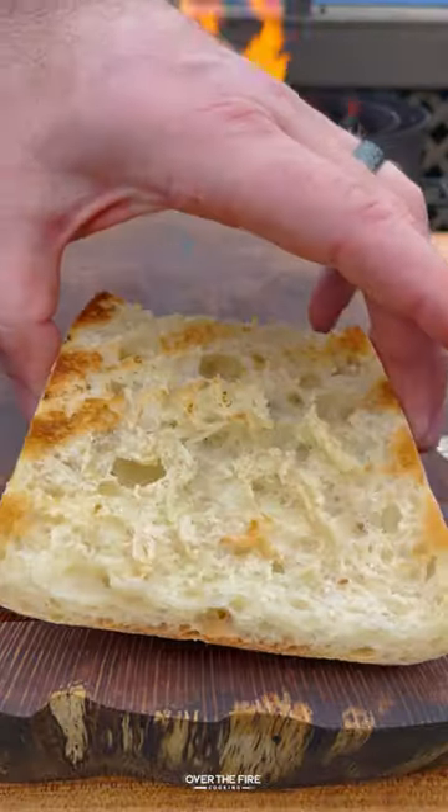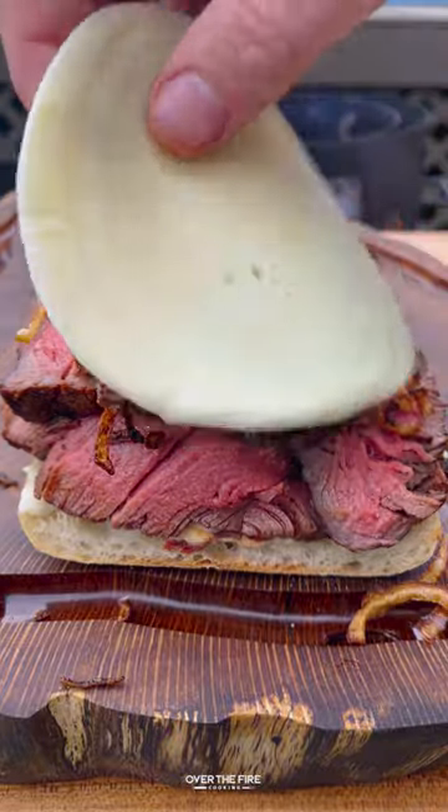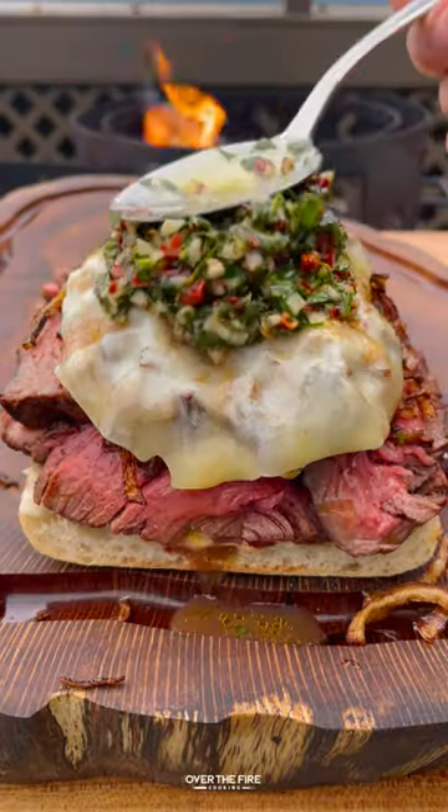I'm going to add a horseradish aioli to the base, then top with a bunch of steak, the fried onions, and melt some cheese with chimichurri on top.